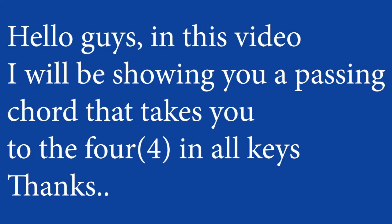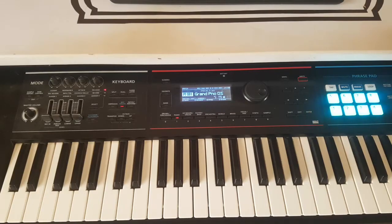Hello guys, this is Kinsley once again, and I'm here with another video. In this video I'm going to show you a chord that would take you to the fourth. It's a very simple chord and I know you're going to love it. Please make sure that you subscribe to my channel and hit the notification icon to be notified of my subsequent videos. Also make sure you like this video and leave a comment.